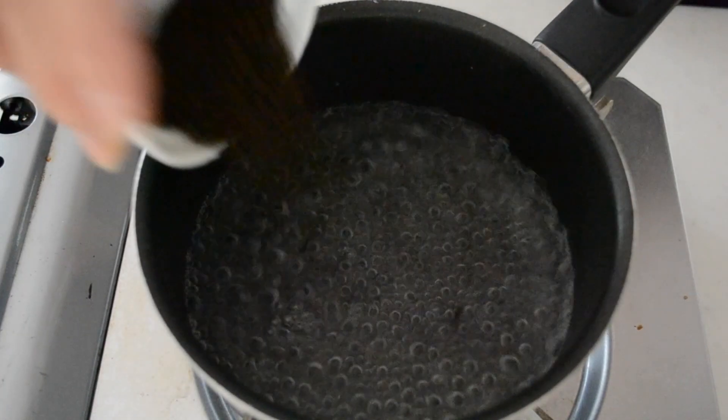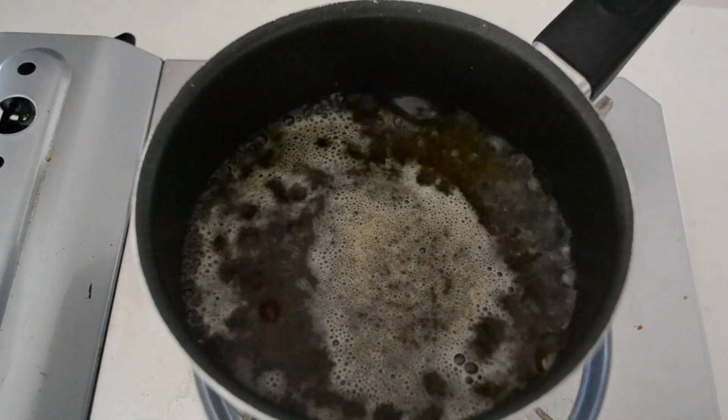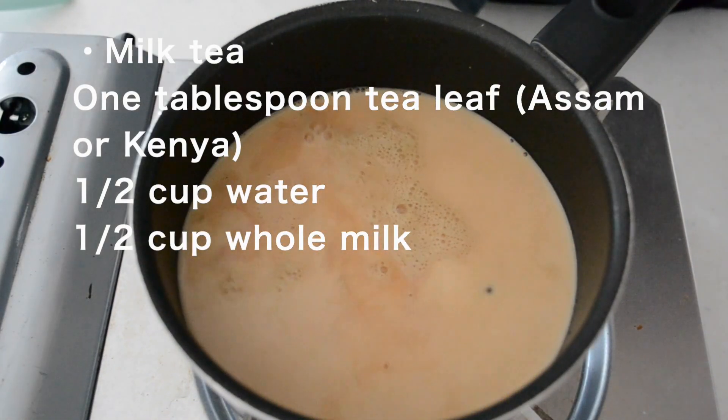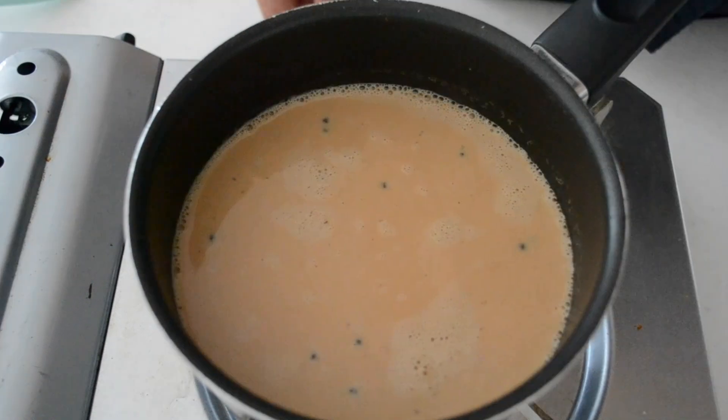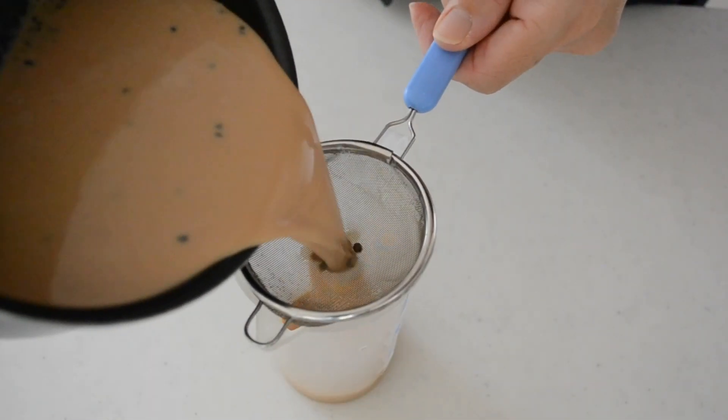While we are waiting, let's prepare milk tea. Bring your water to a boil and add in the tea leaves. Stir to distribute evenly and cook for 30 seconds. Add in whole milk and cook until just before boiling. Strain into a jug and set aside until used.